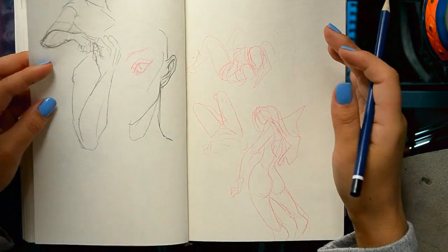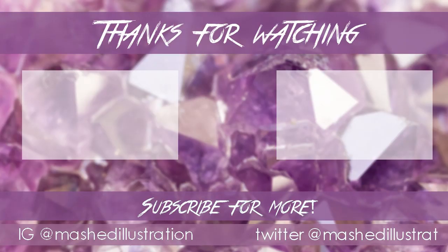It was a very rambly video — I hope you enjoyed it. If you did, like, subscribe, and I'll see you next time. Bye!